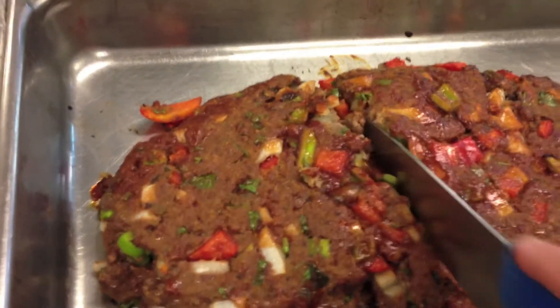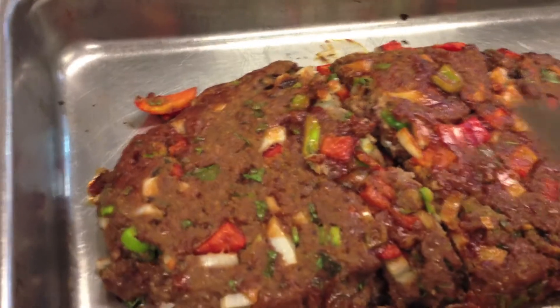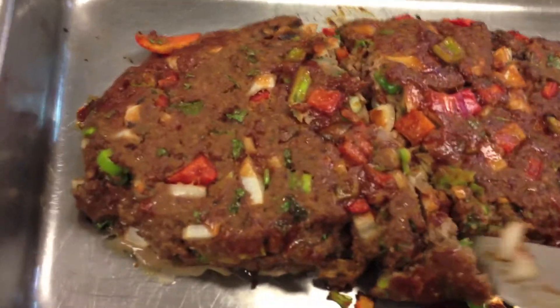We've had about 40 minutes at 350 for this. Let's pop this right down the middle and see what we've got. Oh man, that is fantastic!